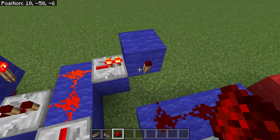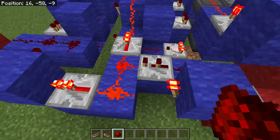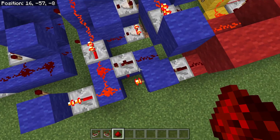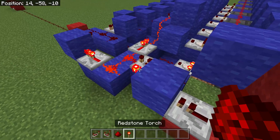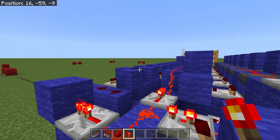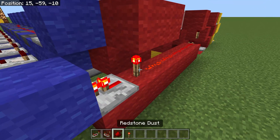Then we have a three-by-one connected to a one-tick redstone pulse. As you can see, if I were to give this a signal strength, it takes one tick to flash and the image is sent along that line.